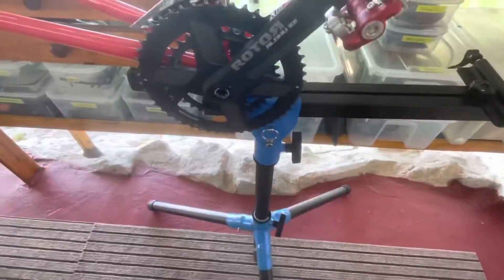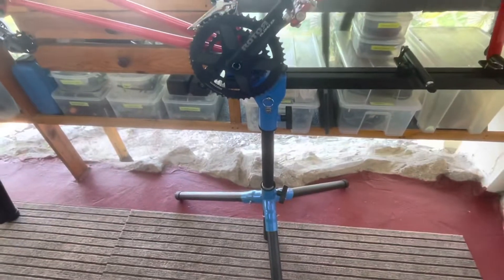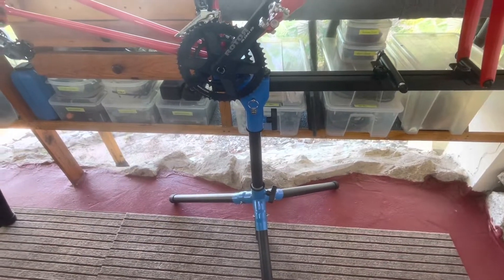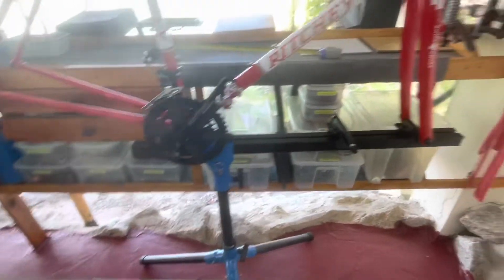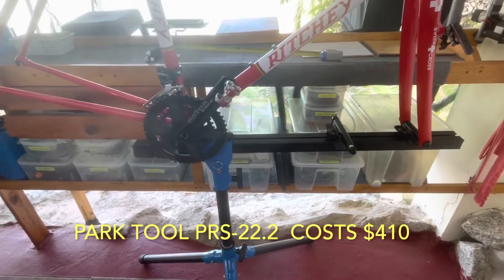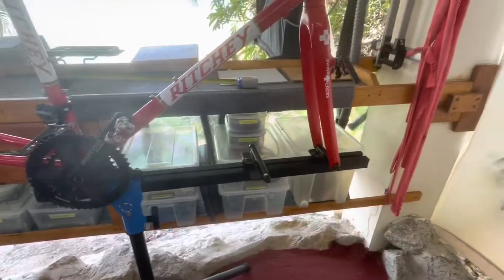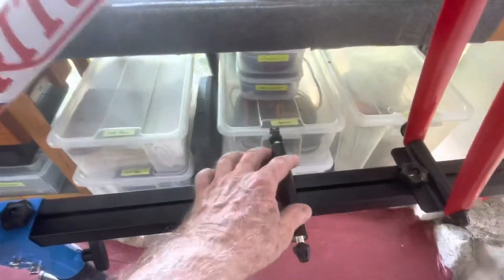This is a piece of equipment that's a little over $68 and it mimics the Park Tool Company version of the same stand that sells for six times that much and does basically the same thing. There are some features of the Park that are a little bit nicer, like you don't have two of these.